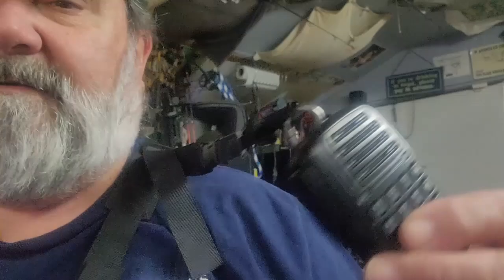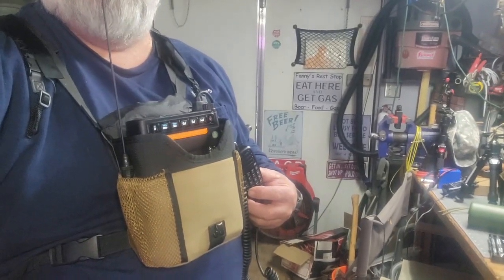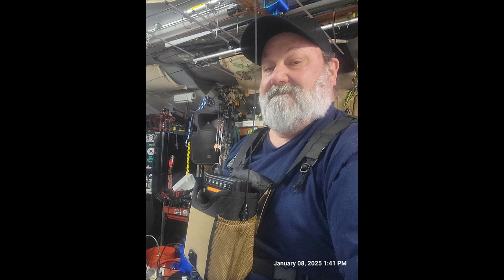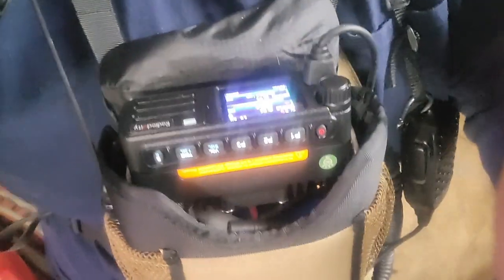Got a handy little lanyard to hook your microphone to. And check this out - it's the same DB25 radio, the same piece of metal I bent up, the same antenna.